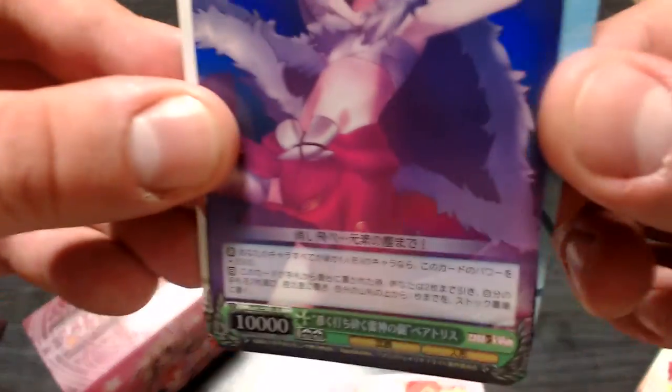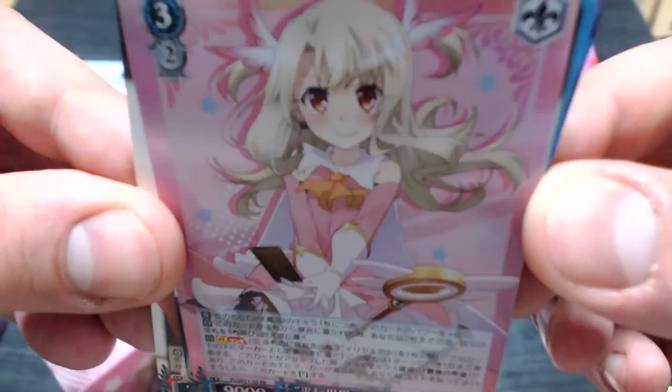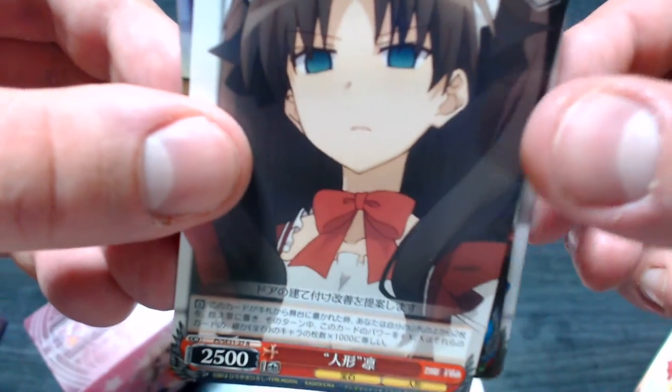I wasn't expecting a signature card. We got our rares here — double rare, really good card. Rare holo, double rare holofoil Ilya there, that's a real nice card. We're actually quite lucky that we pulled that one. I'm happy with that. Doll Luvia rare holo, and Rin double rare. So not bad.